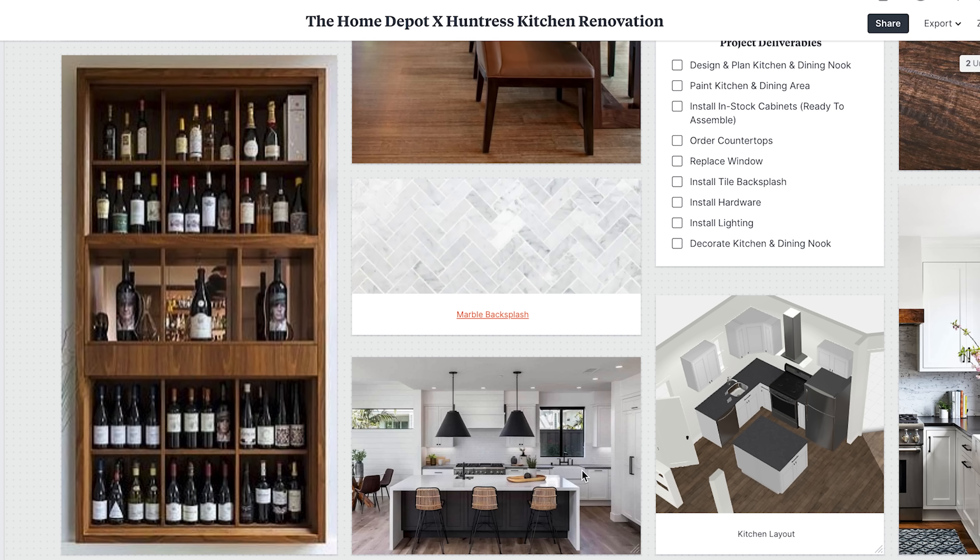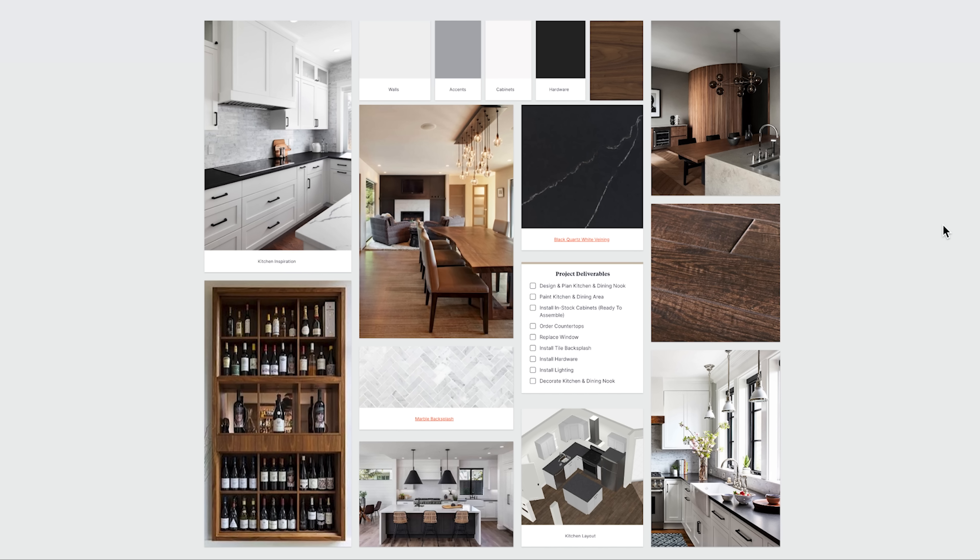One snag we ran into is that the fridge didn't have many places to go, and because you see it when you walk into the house, I thought it might be fun to make some sort of custom wine rack, plate storage, or spice shelf on the side of the fridge — so when you walk in, you're looking at that instead of the side of a refrigerator. That's the general gist of what the kitchen is going to look like. Now that we have an idea of what the space will look like, it's time to start measuring and planning and laying things out on paper.